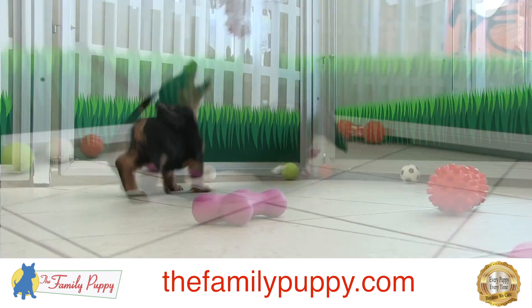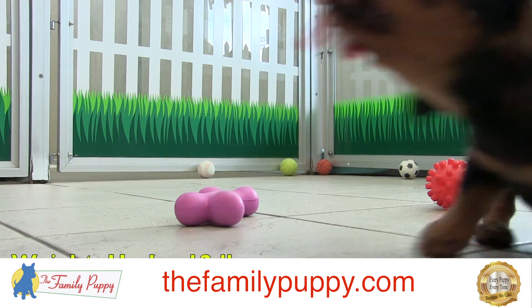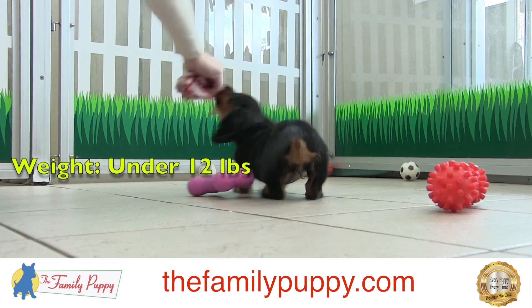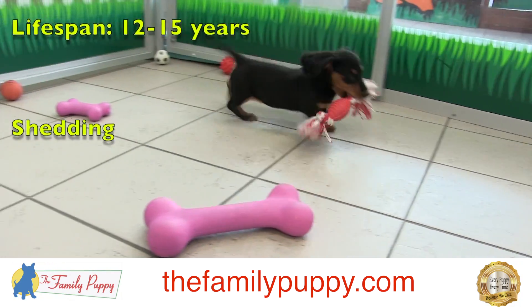Dachshunds are great with kids, even small kids, but you have to be careful with small children with a dog like this because of their long back, just for the safety of the dog. Also watch out for things like the dog jumping off the couch, just to protect the dog.